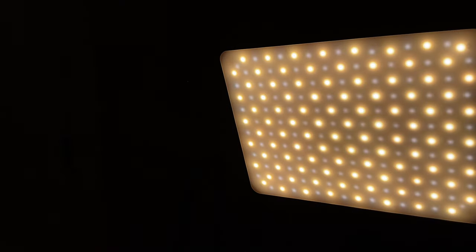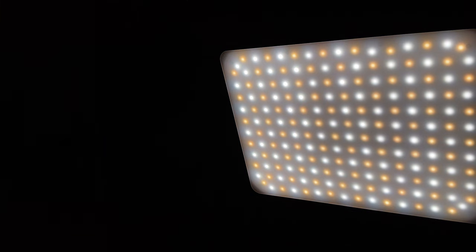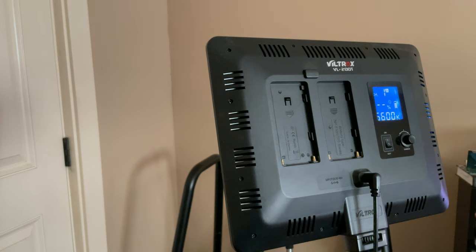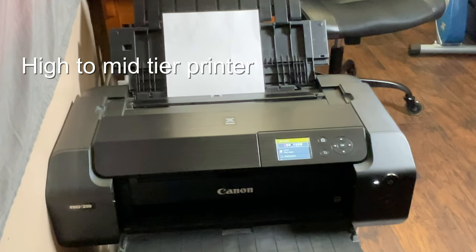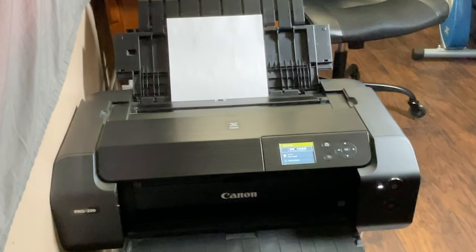These lights are so useful because you can take pictures of your prints, you can light your area or your space. You can also buy batteries for these, and you can change the warmth and the coolness of the lights — very useful.